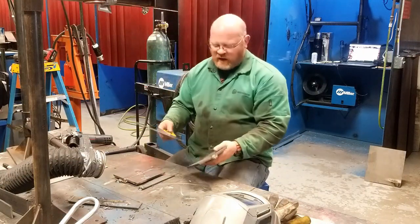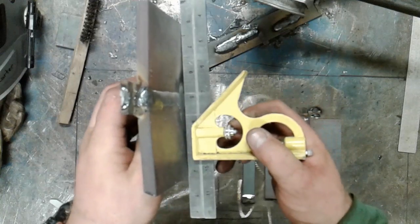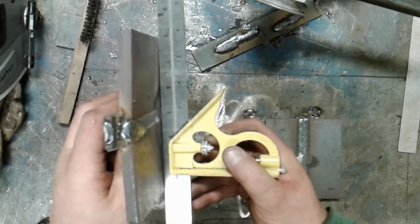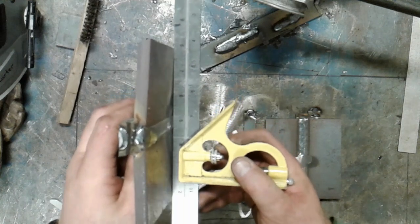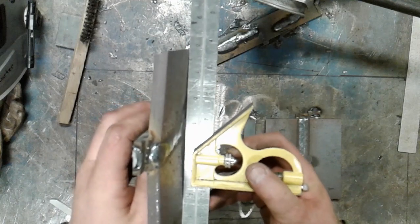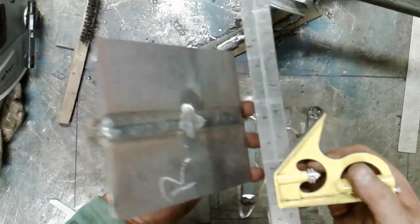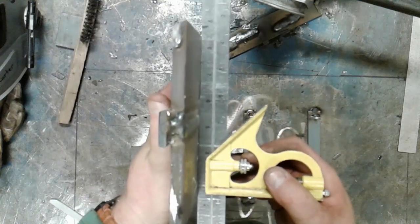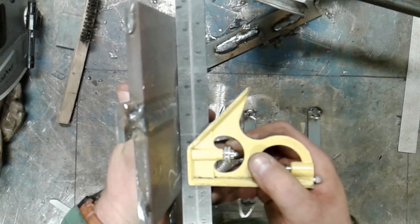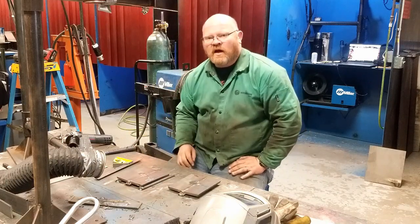Now that those have been ground, let's take a look. On the unrestrained plate, there is a noticeable gap on the inside where the weld is — it appears to be approximately an eighth of an inch. On the restrained plate, the gap is negligible, maybe a thirty-second of an inch. We expect some distortion, but we should see an improvement, and we do. That is the third method of distortion control — restraint.